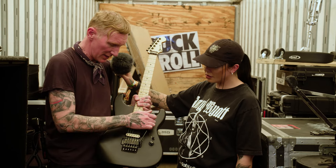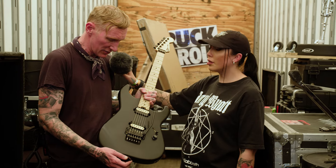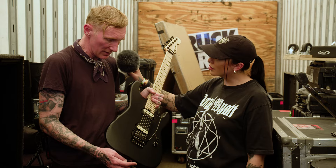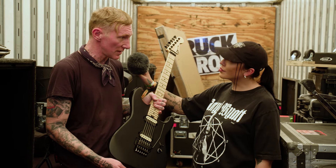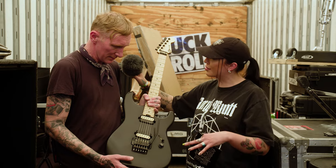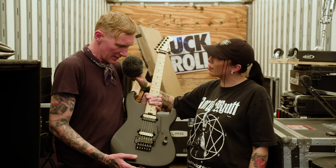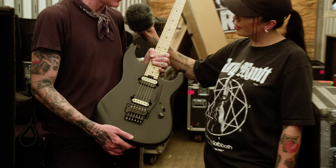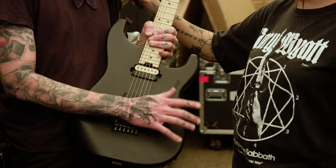The Floyd Rose was something he grew up playing, he said, and just kind of got back to in recent years. He's been loving it more and more, which I think was a big appeal of doing the Charvel stuff. I'd guess just the Floyd, because you can just have so much fun just wiggling around and making crazy whale noises.